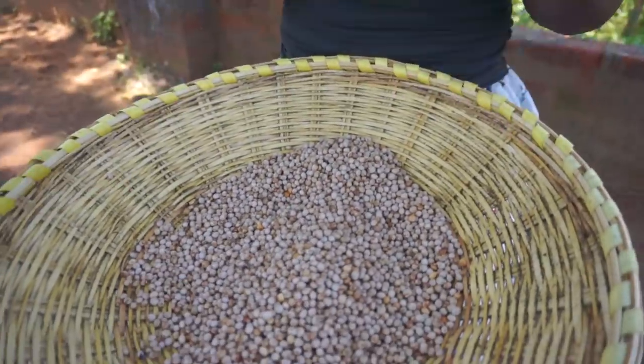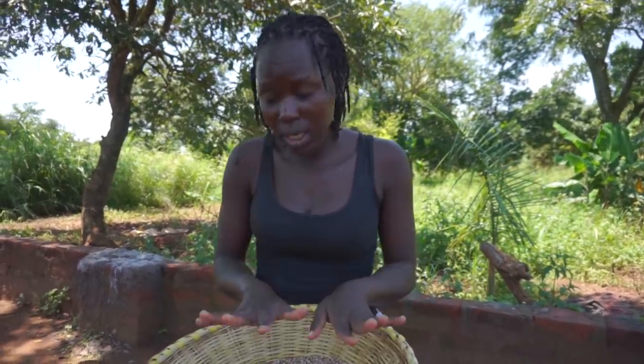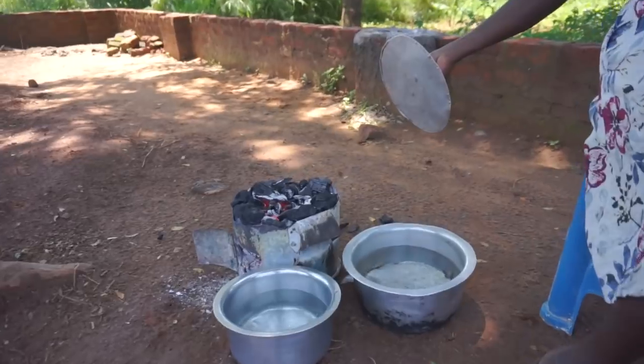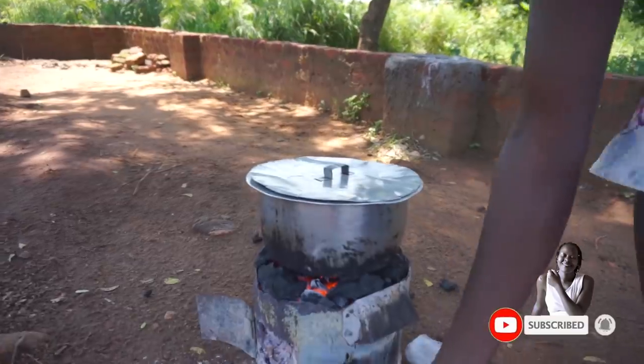This is one of the traditional meals that we have — it makes a very delicious meal. You can cook it as a sauce or in a very unique way. These are the peas. All I'm going to do is sort them and then put them on fire. This here is just the water I'm going to use for cooking.